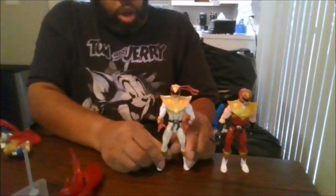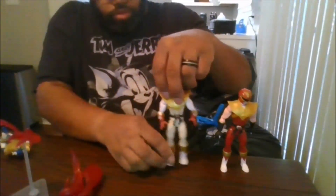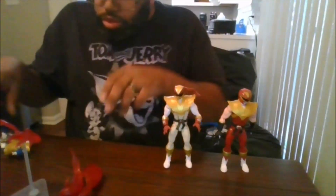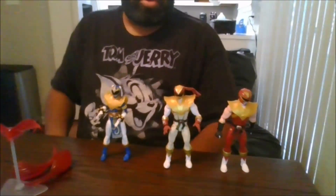I definitely do recommend all three. I recommend this figure. I wish they would have given us an unmasked head sculpt for Ken, but I definitely say recommend this figure — he has good and tight joints. Please like the video, comment, share the video, please subscribe to my channel and click the notification bell to be notified when I upload new videos and for any videos you may have missed. This is MKFan49, signing out.